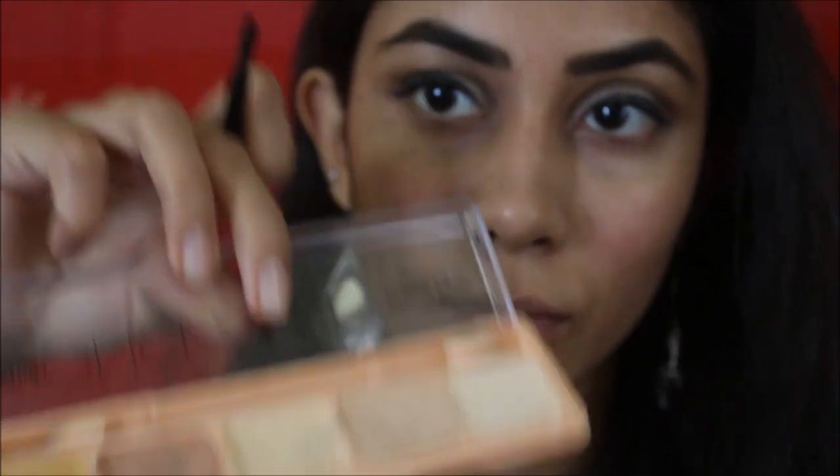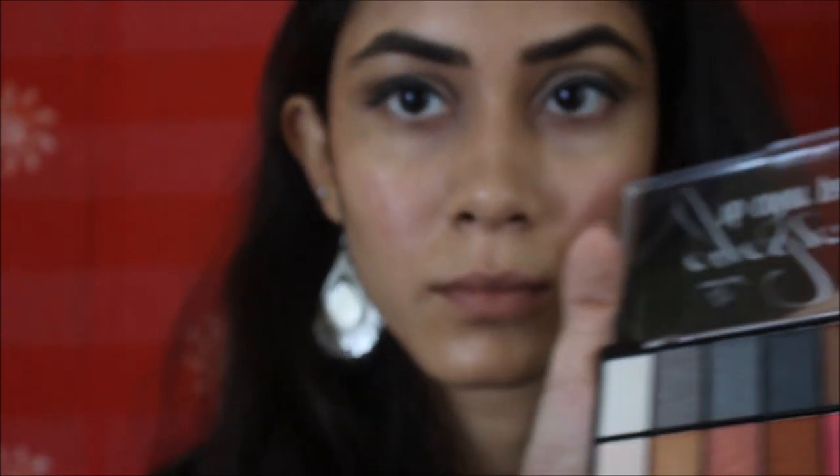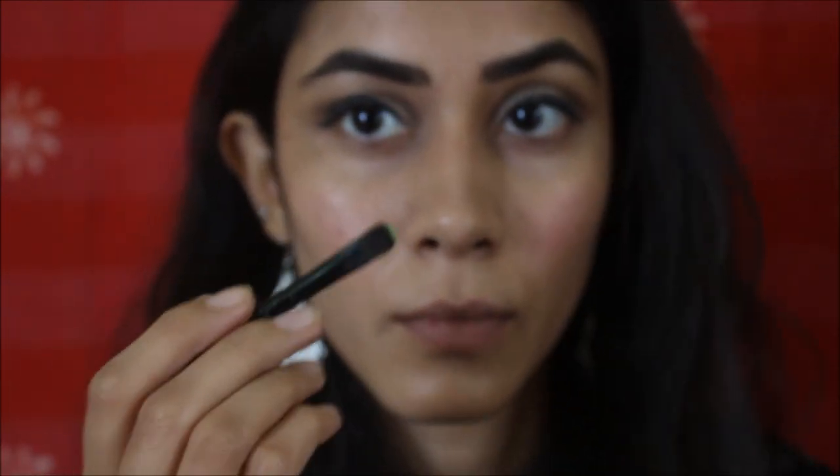Now I'm using another palette — I'll dip my brush into a concealer and then use it as a green eyeliner. This way it really shines a lot over your eyeliner and gives a really good look.